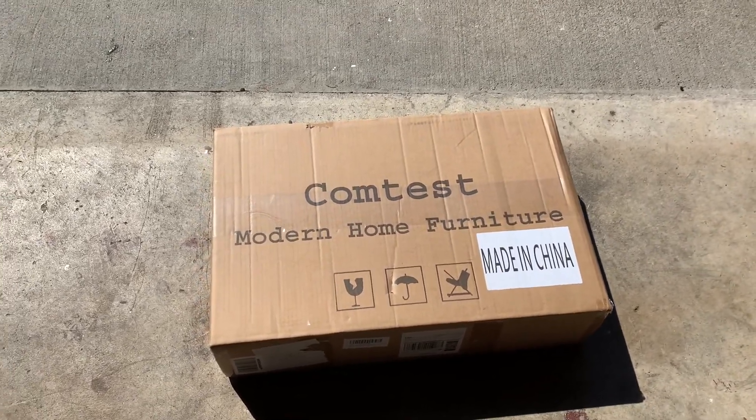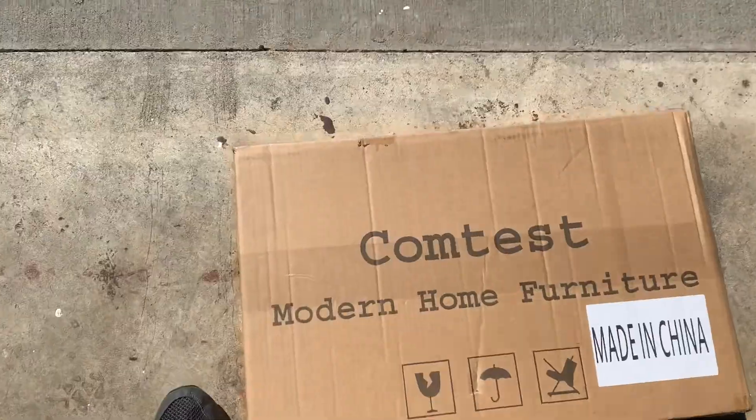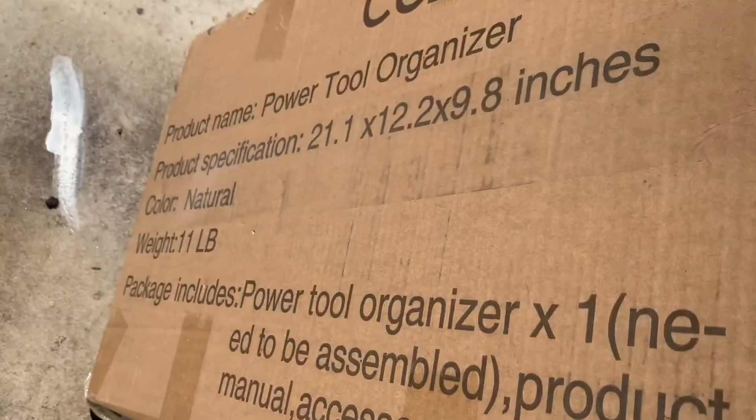Hey guys, I'm going to put together this ComTest Modern Home Furniture Power Tool Organizer.